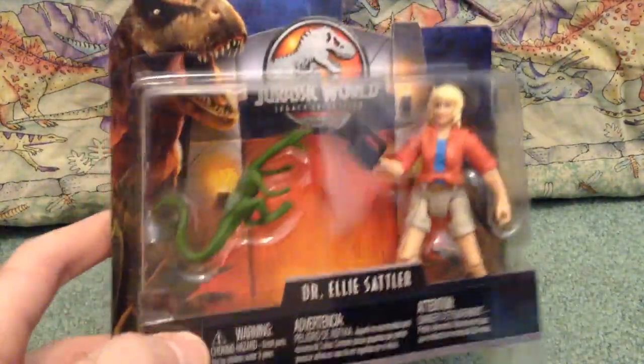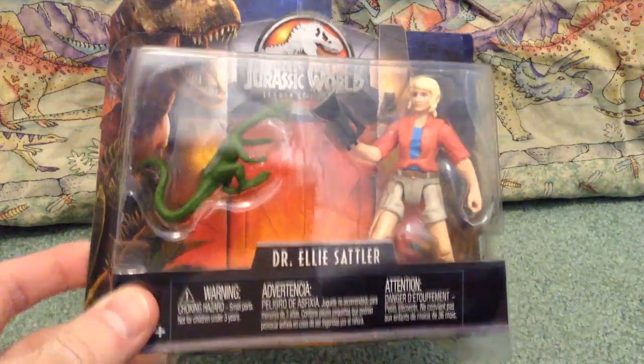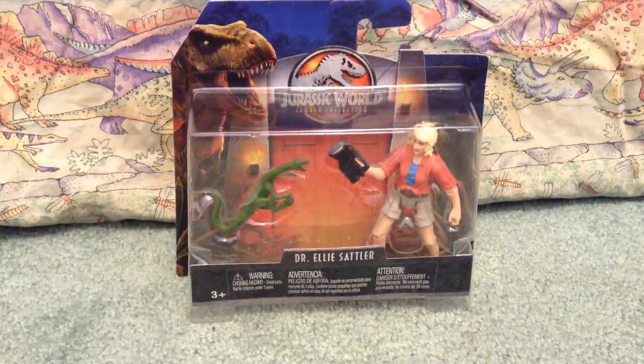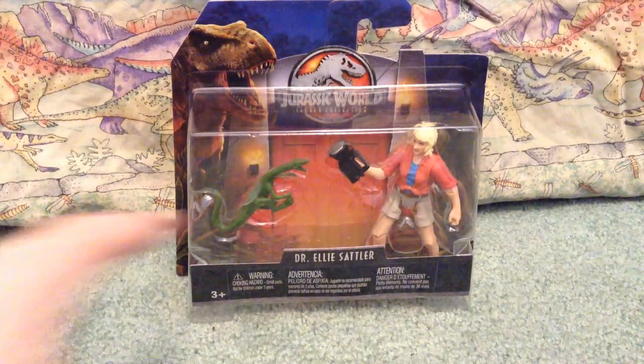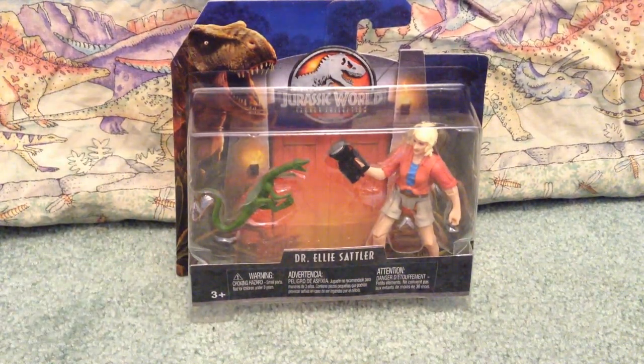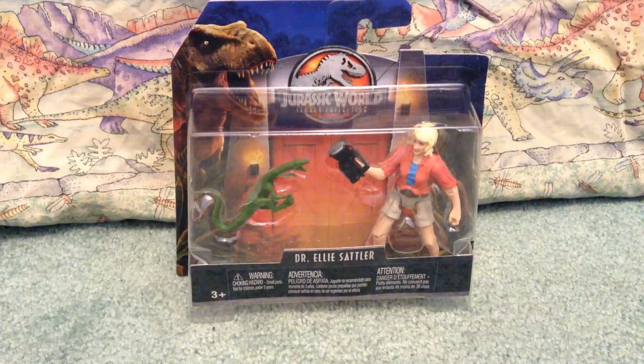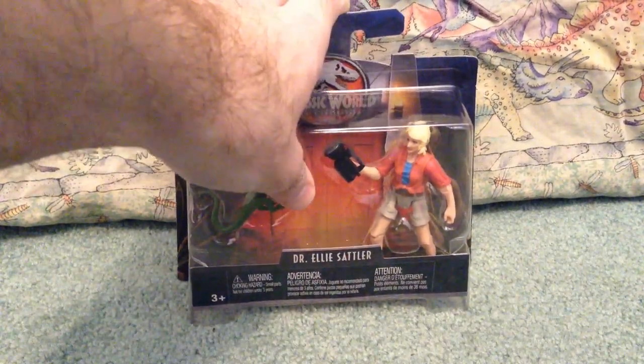Ellie Sattler — which is amazing! It took me forever to find this one. They had a whole stack of Muldoons and Allens. This was the only Ellie Sattler. My main reason for getting this is to complete all the figures — just to have the whole gang together. And Malcolm is not out yet, but we'll definitely be getting him. So let's take a quick look at the box.